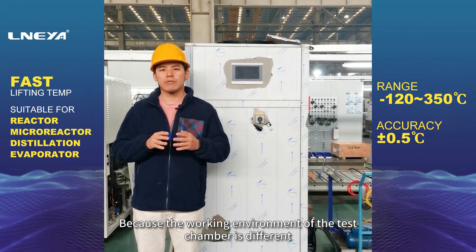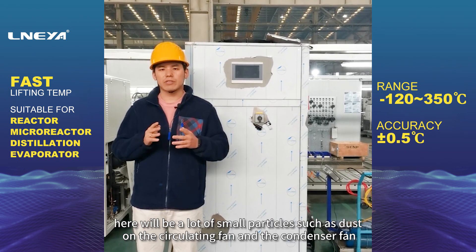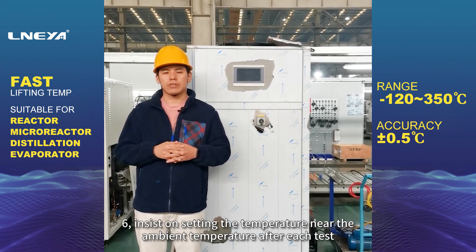5. The cleaning and balancing of the circulating fan and condenser fan are similar to cleaning the evaporator. Because the working environment of the test chamber is different, there will be a lot of small particles such as dust on the circulating fan and condenser fan, which should be cleaned regularly.